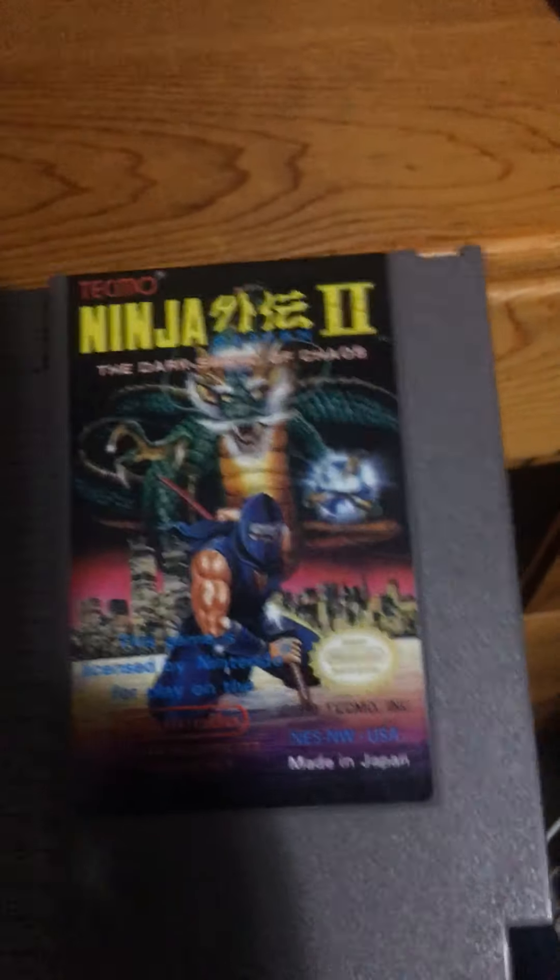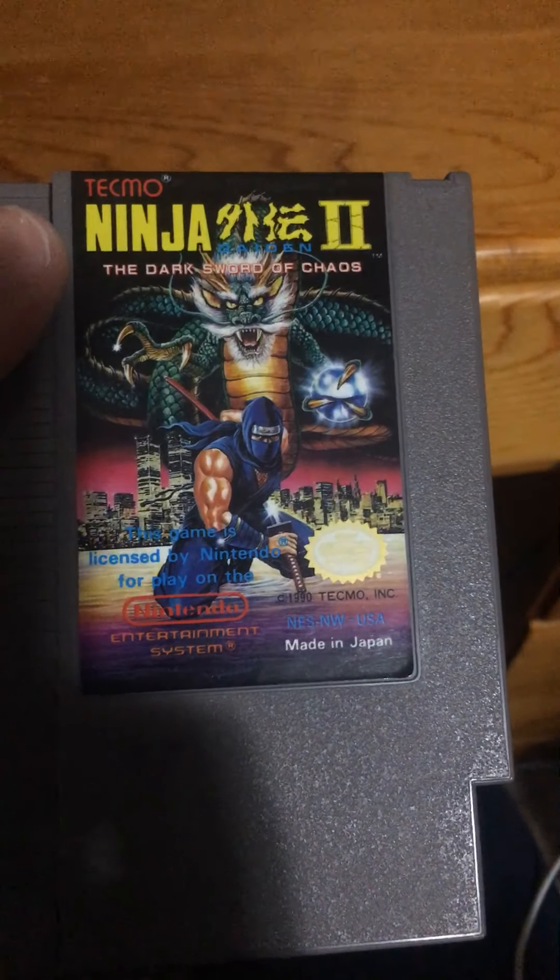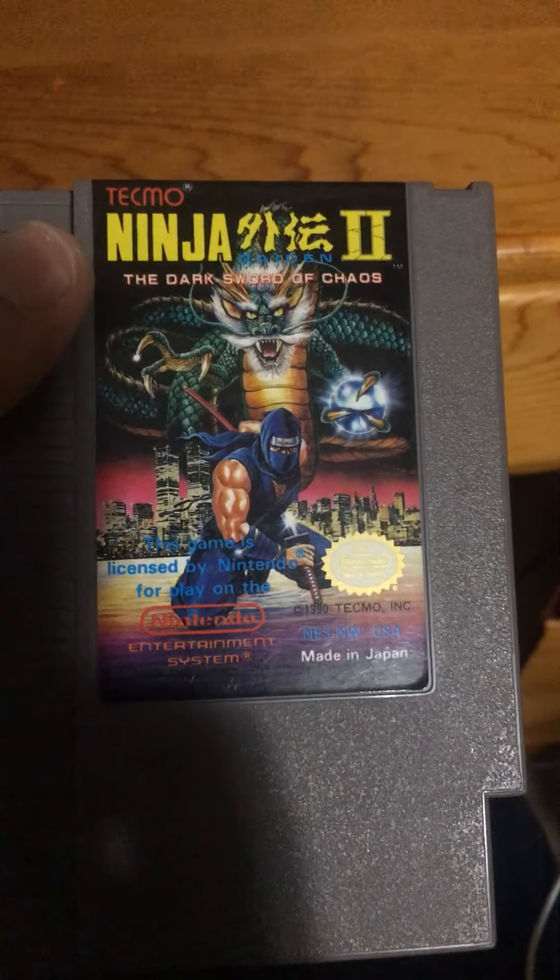Ninja — it makes the entire Empire State Building look like a teacup. Not to mention, where's the ninja sitting? Is he on the water? Is he the messiah?